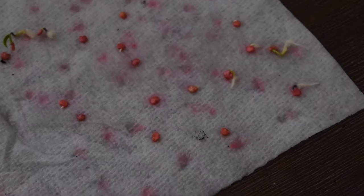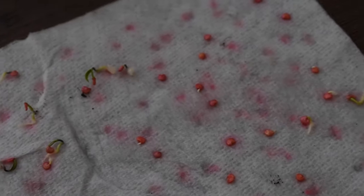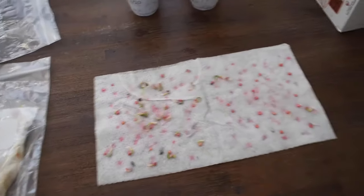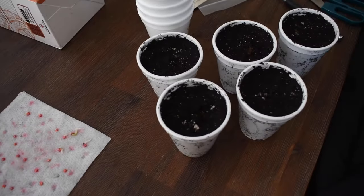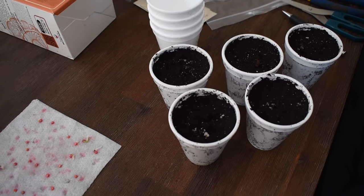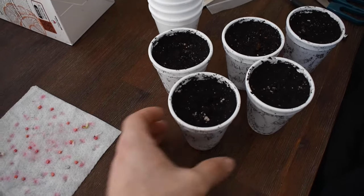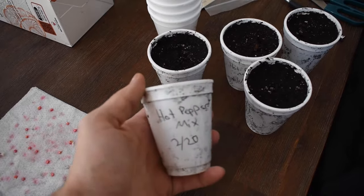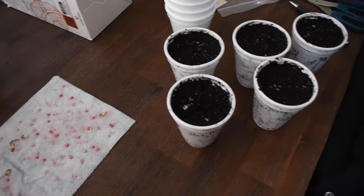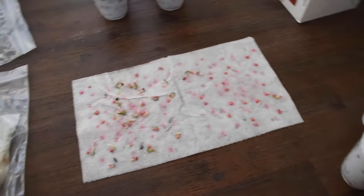A couple of them are still sprouting up — you can see the taproot coming out there — but a lot of them are just ready to plant. I have some containers over here. When you're using your containers, just make sure there are good drainage holes on the bottom and make sure you have them labeled. I have the hot pepper mix labeled February 20th — that's what today is. So yeah, we're gonna get these planted.